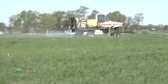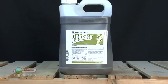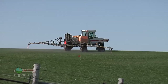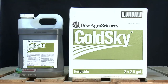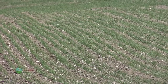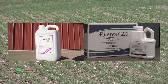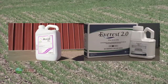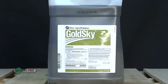A lot of people ask: I can only use Powerflex in winter wheat, so how come I can use Gold Sky in spring wheat when Gold Sky contains Powerflex? The reason is that Gold Sky has three times the crop safener — so that's the appropriate choice for spring wheat. Powerflex can only be used in winter wheat. Gold Sky isn't perfect for grass control; I'd prefer Axial or Everest 2.0. But if you've got both grasses and broadleaves and a little bit of cheat out there, Gold Sky is probably the way to go.